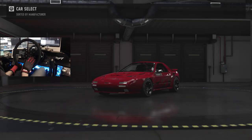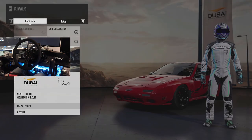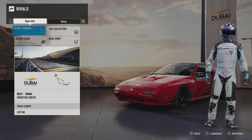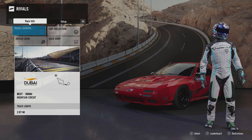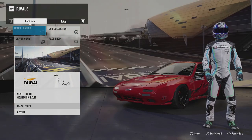Dubai — gotta beat that. We're going to be bringing out the FC, might as well throw it down real quick and see how the Dubai handles — or how the FC handles Dubai.